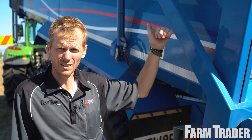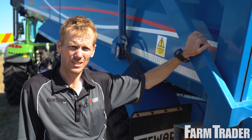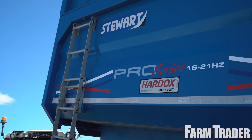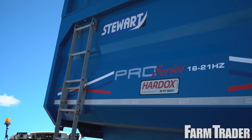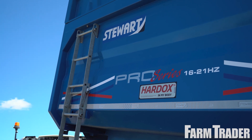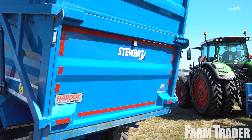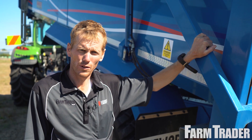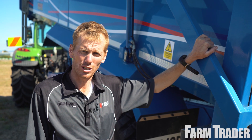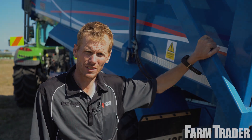I've had the Stuart 16 tonne trailer out and filled it up with maize, and it's gone really well. This trailer here is going to suit contractors, but the Stuart trailer range covers a variety of uses from farmers to contractors and civil-type jobs. You can read my full review in the next Farm Trader magazine or check it out online at farmtrader.co.nz.